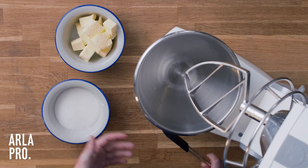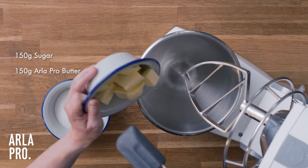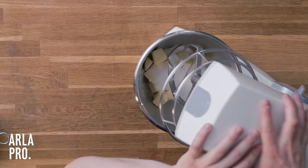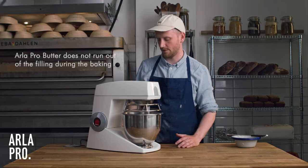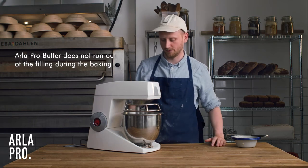The remonce basically consists of equal parts butter and sugar. The Yala Pro butter is going to help during the baking, because during baking, butter can have a tendency to run out of our baked goods — but not with this butter.